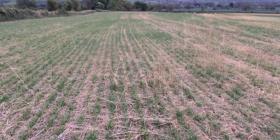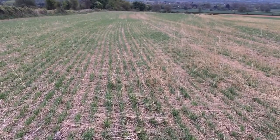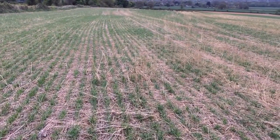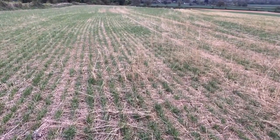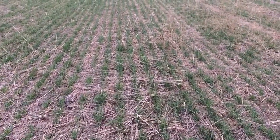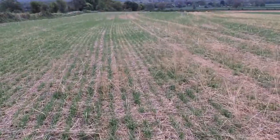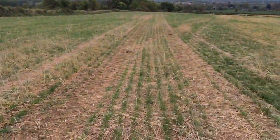Here we are back at Overbury farms in Longacre, which is the field that had the cover crops in it last year over the winter period, to try and protect the soil surface from soil erosion. The field has been drilled on the 22nd and 23rd of March with Propino spring barley at about 350 seeds per square meter, drilled with the cross-slot drill which has done a good job of getting through all the crop residue.